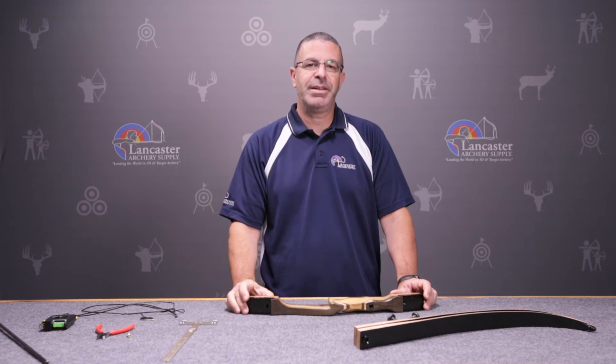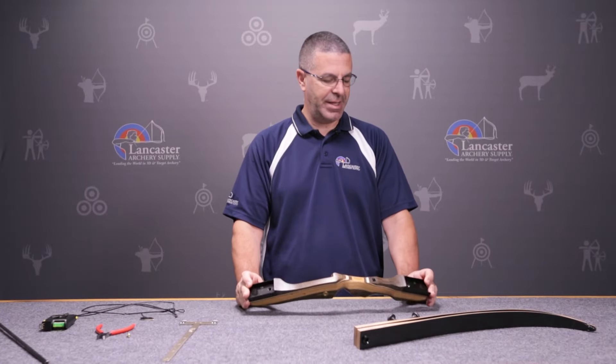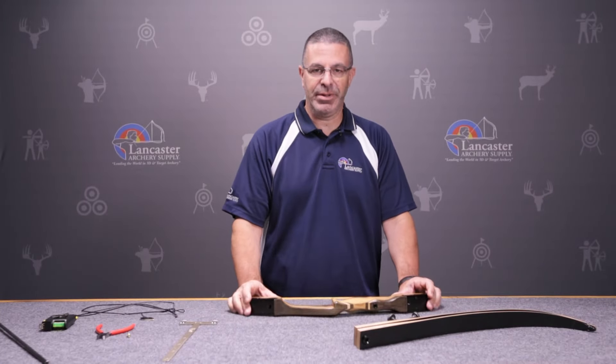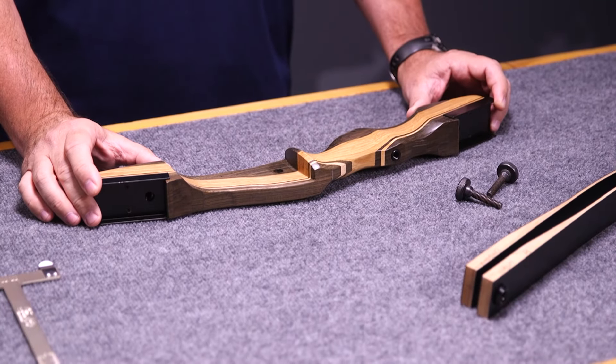Hi folks, this is PJ Reilly from Lancaster Archery Supply. Today we're going to do the setup of a basic takedown recurve bow, and we've got the Samick Sage here, which is one of the most popular takedown recurve bows.